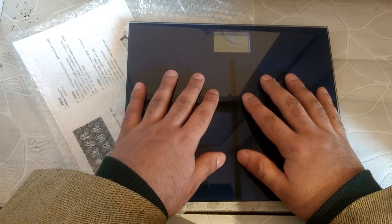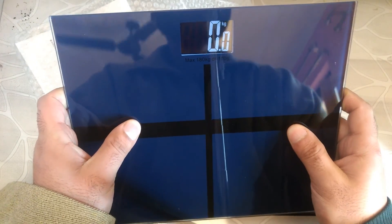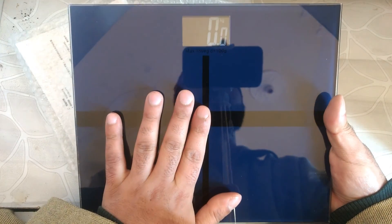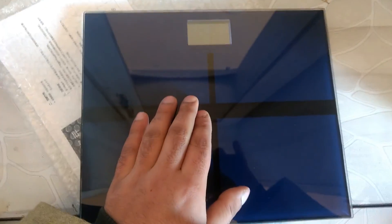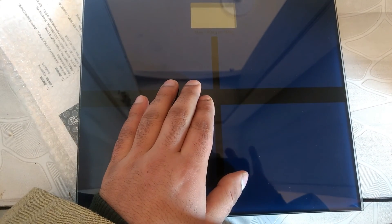You can see it — it is running. I put weight on it. It may not work perfectly on camera, but I will zoom in and show it.